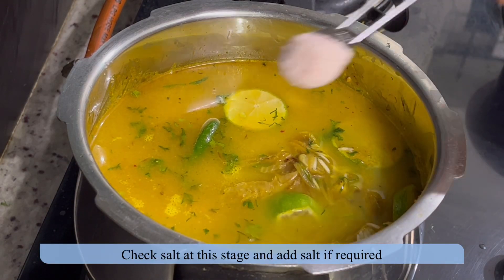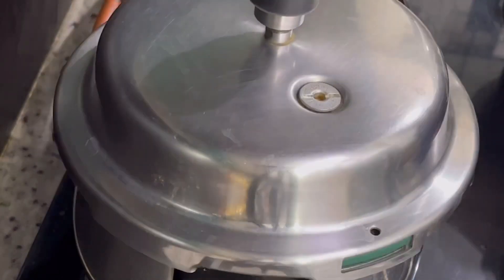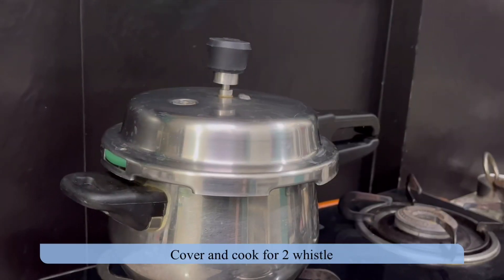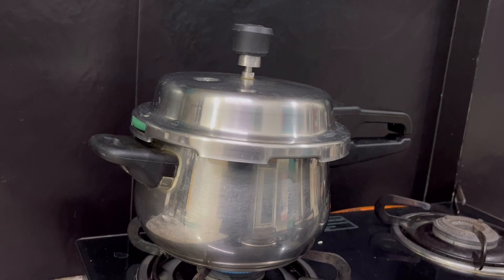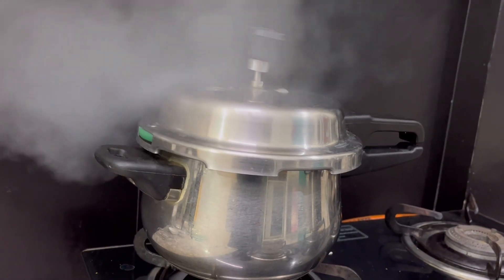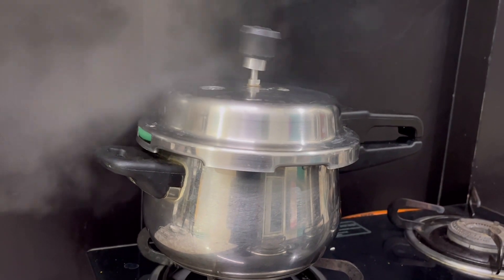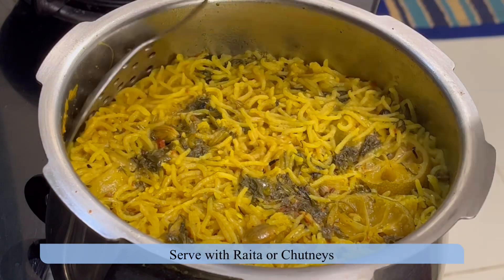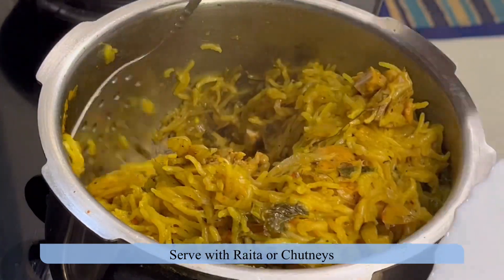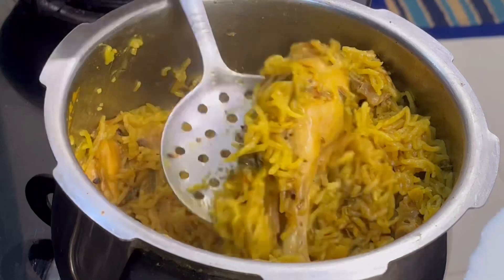Check and adjust salt at this point. Cover the lid and cook for two whistles. Once done, switch off the flame and let the cooker depressurize on its own, then open the lid. Serve with raita and chutney.